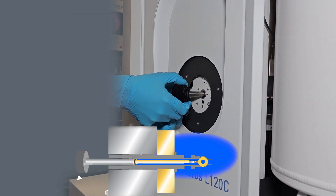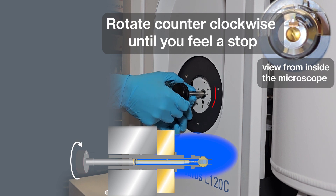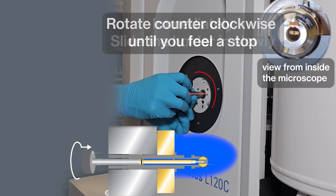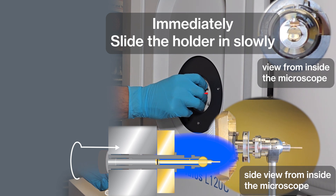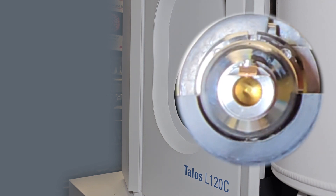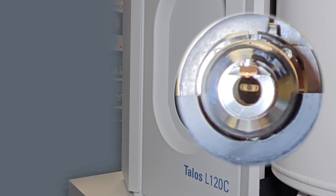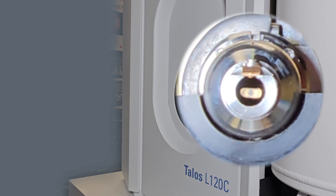Once the LED is off, you can rotate the holder counterclockwise until you cannot turn it anymore, then slide the holder slowly all the way into the microscope. Do not pause between turning the holder and sliding it in. Do not let the vacuum pull the holder in without controlling it. The holder rotation is what opens the ball valve, which opens to the microscope. The holder will not slide in until the valve is fully open.